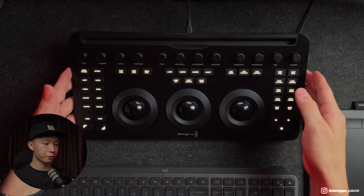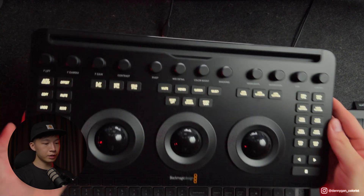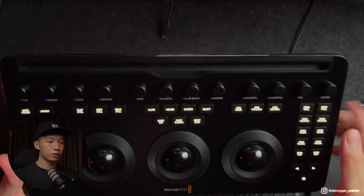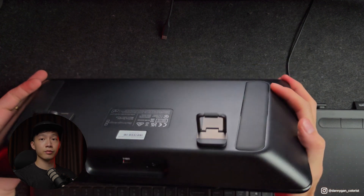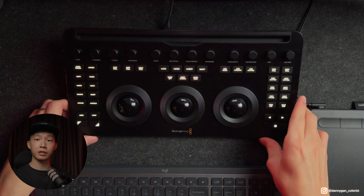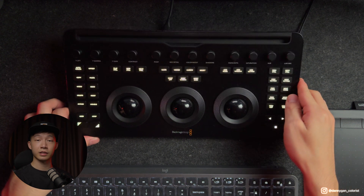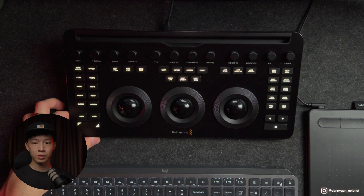Let's start off by talking about the physical appearance of the new Micro Panel. From the front to the back, everything is made out of plastic, whereas on the old panel everything is metal. So it's definitely a lot lighter and a lot more plastic-feeling than the older models.